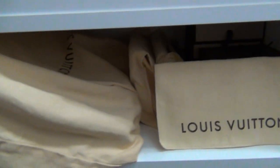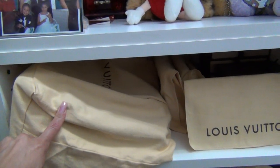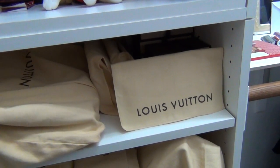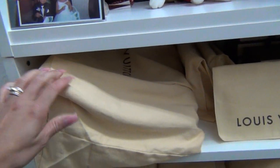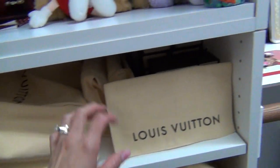And then my last shelf — this is my Hampstead MM. That is my very first LV that I have, so it's on the top shelf. It's a stiff bag; the base is right here. I just have it laid with the handles folded over nicely.